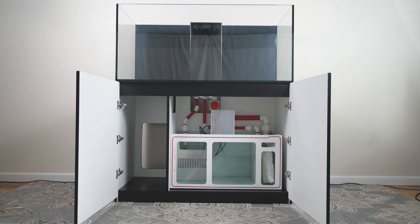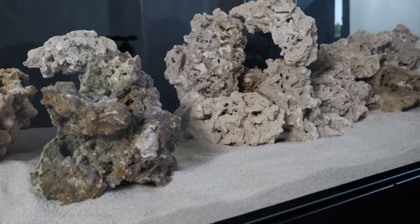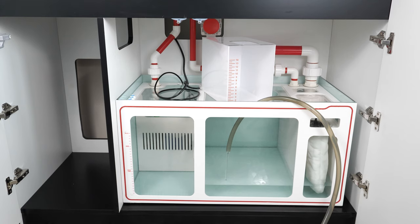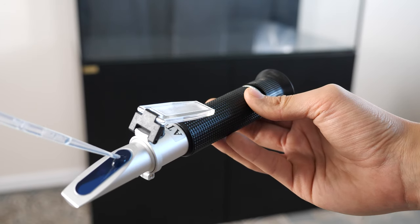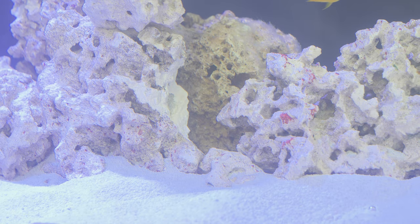That concludes the initial installation process of our new coral reef aquarium. We will now go over the process of beginning to set up your aquarium, adding in saltwater, and the basics of starting a saltwater aquarium system. While we will go over some of the important steps to getting started, we always recommend doing your own research to ensure that you are doing whatever may be best for your own aquarium setup.